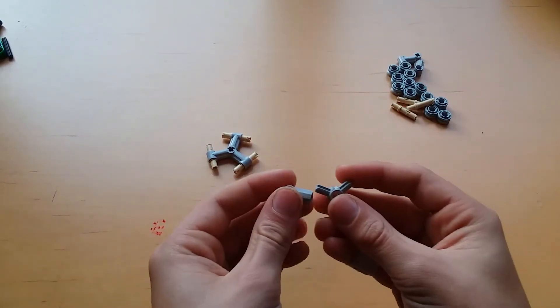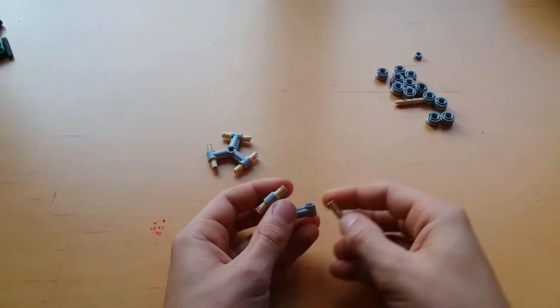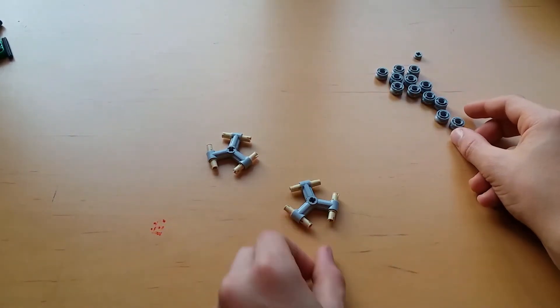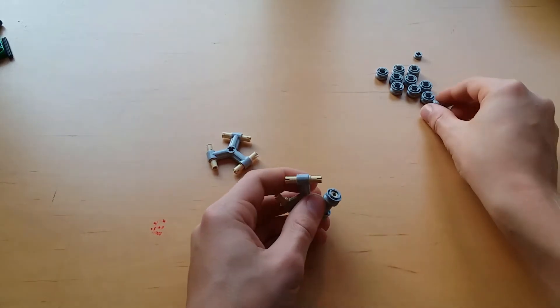Now create that piece one more time so we have a second one that is exactly the same. After that, attach all twelve of the wheels each to one side of the frictionless pin.